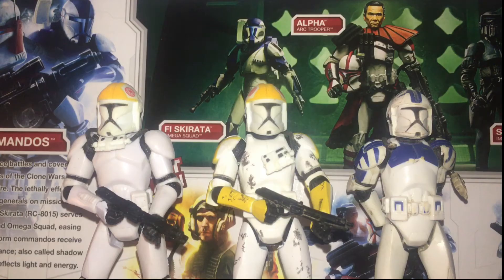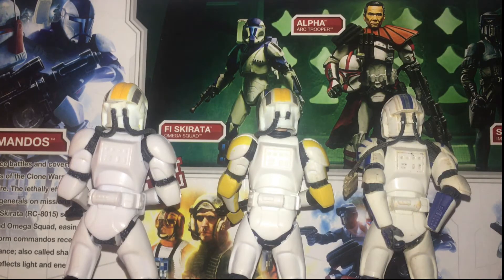They all utilise ball-jointed heads, ball-jointed shoulders, ball-jointed elbows, swivel wrists, nothing at the torso, swivel hips, ball-jointed knees and ball-jointed ankles. They all pretty much look the same from the back, the only difference being slight decorational details such as different decals belonging to different clone divisions and legions.